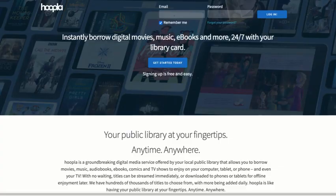Hi, this is Ms. Steele, the librarian from Culberth Middle, and I'm going to take you through how to sign up for a new account with Hoopla from the Orange County Public Library. The first thing we're going to do is go to HooplaDigital.com, and from the landing page we're going to click Get Started Today.